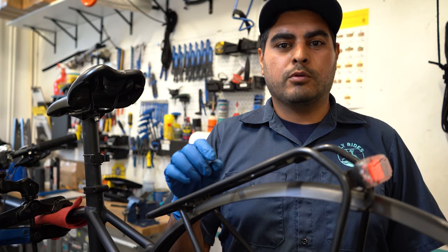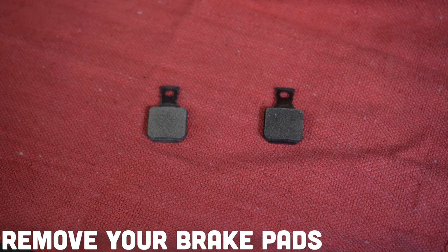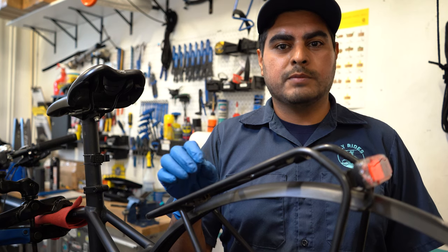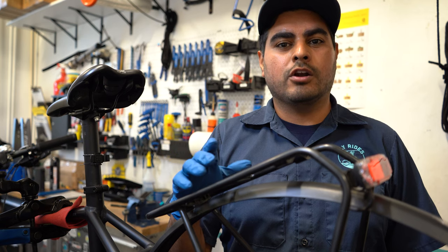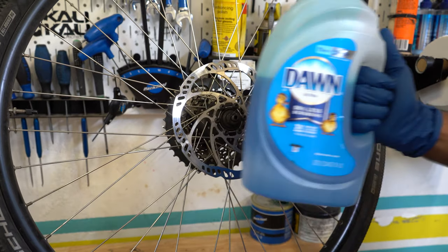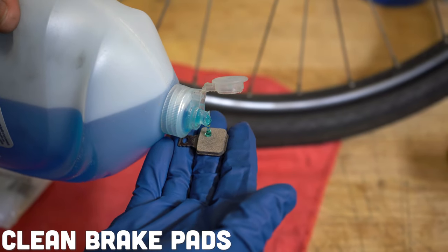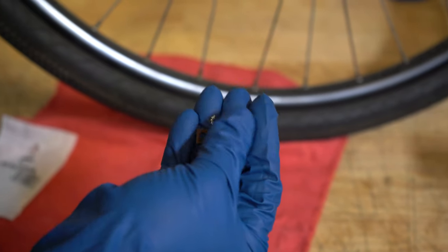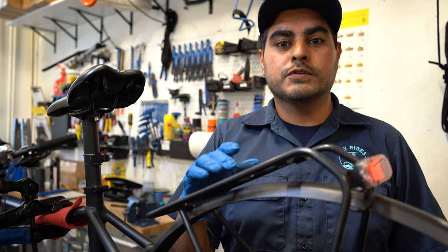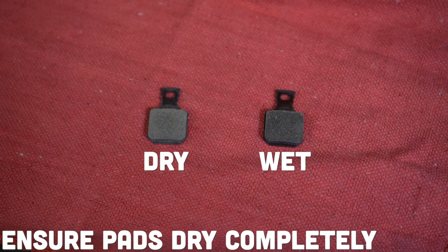Next is removing the brake pads. Look at your user manual on how to remove the brake pads from your caliper, but they should be fairly simple to remove. From there, you want to use a brake cleaner that you can get at your auto parts store, or you can also use a drop of Dawn soap to clean off that brake pad. If you use Dawn soap, use a glove and clean off that brake pad with running water. Make sure it completely dries off before you install it back onto the caliper.